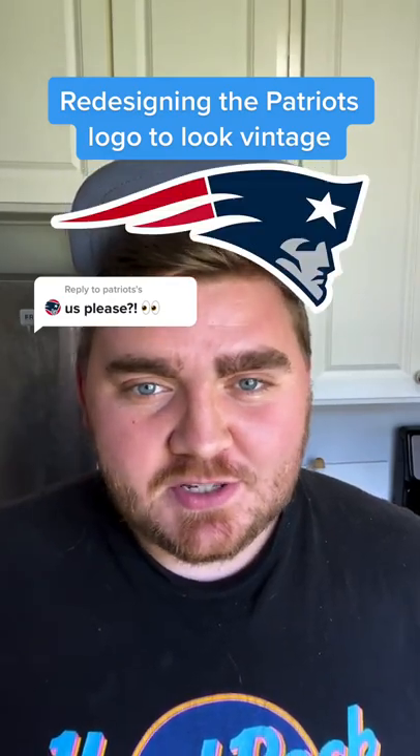Today I'm going to be redesigning the current Patriots logo to look vintage. My idea for this one was to make it kind of look like a vintage American sign that might be hanging up in a restaurant. Now the Patriots already have a vintage logo from 1960, so I decided to put my own spin on that.